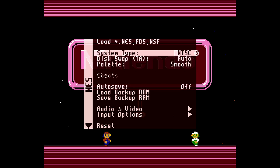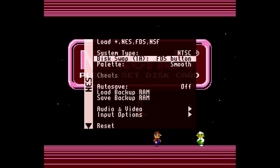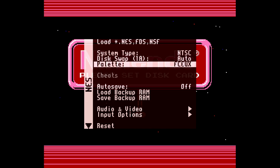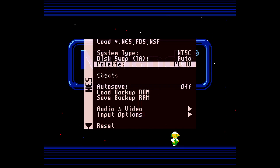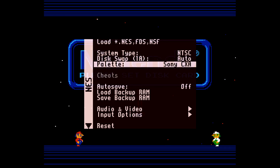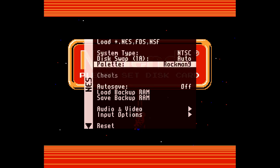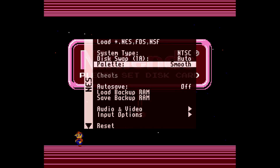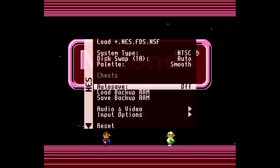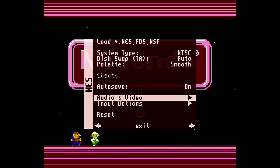My favorite part of this core by far is the Famicom Disk System support. Going through the main menu options, we can set different regions and there's an auto disk swap for Famicom disks — it's a really small feature but absolutely amazing. What I love about the NES core is how many different palette options we have. This is wholly subjective; whatever looks right to you is right. You can even do grayscale, and some Nintendo games actually look really good in it. The auto save feature is here too — I just leave that on.